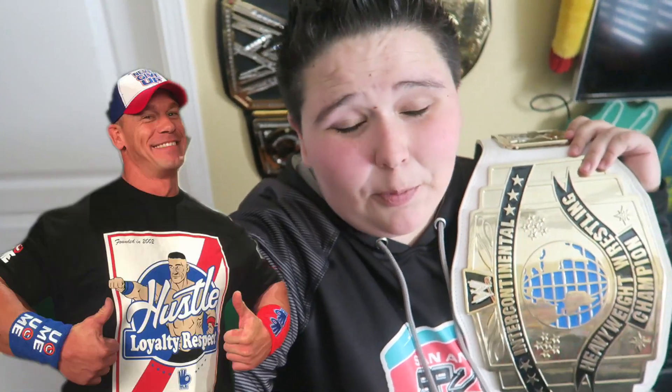So yeah guys, make sure you give this video a thumbs up and comment down below which belt you want me to review next. And I will see you guys in tomorrow's video.